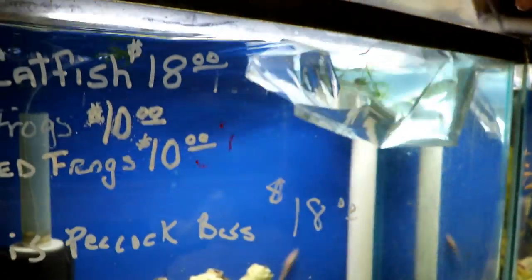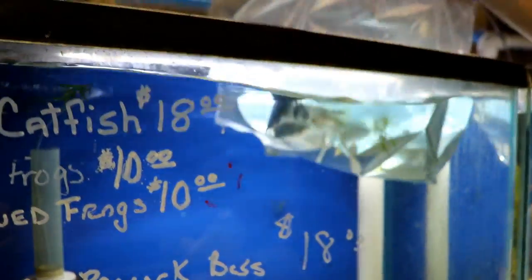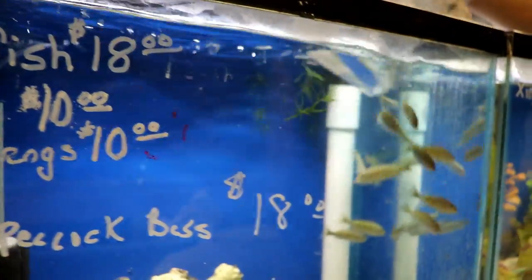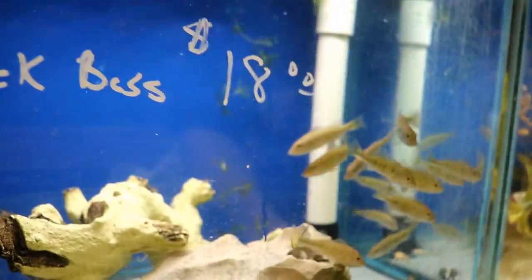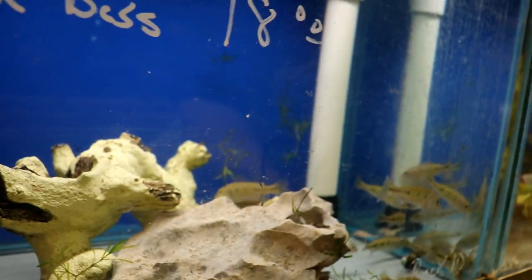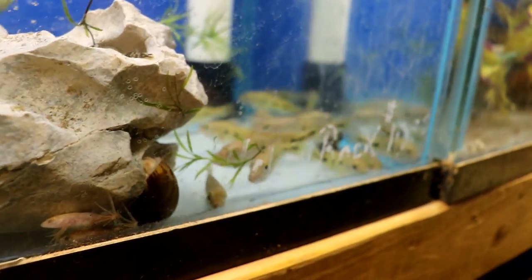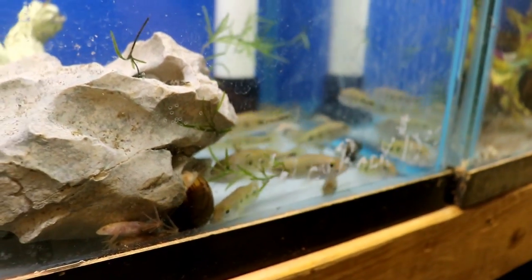These are the ocellaris peacock bass — these are the ones that get massive, two feet long plus. They'll actually work on a hook like a regular bass. They have gorgeous colors as they get bigger — all different reds and yellows on them.